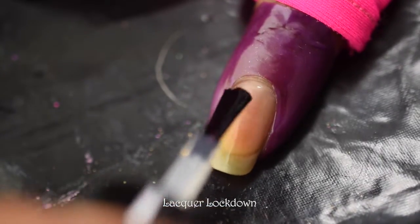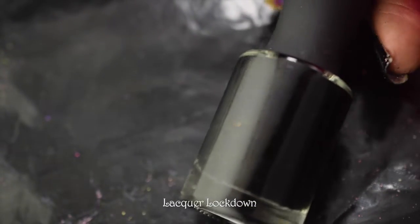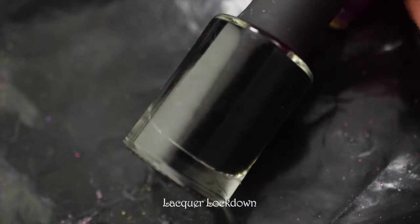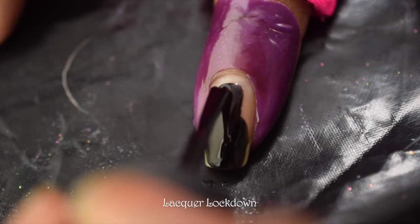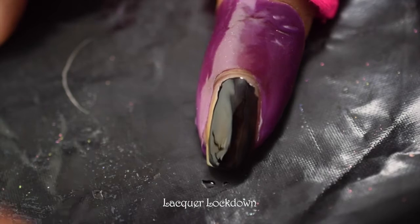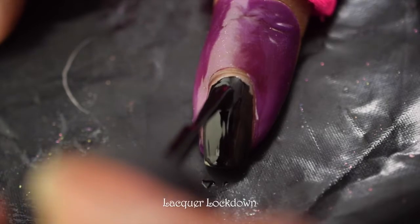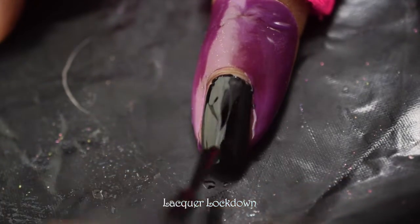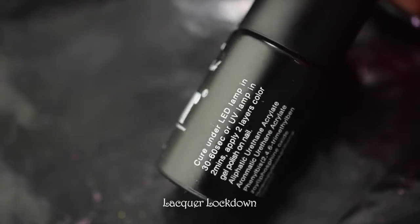I'll put down one nice even coat, and this is going to help me remove everything pretty easily. The polish I'm using — you can't see the label because it's all in black — is Mossers Obsidian. It's a very good one-coat black nail polish, actually my favorite. Mossers developed it for their magnetics, but it works so well for everything else. Now I'm going to use a one-door no-wipe gel top coat.